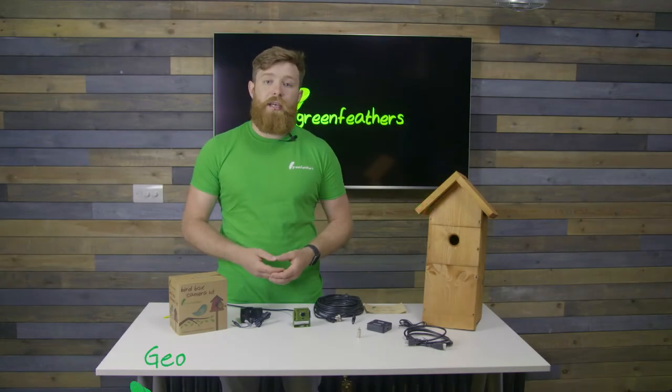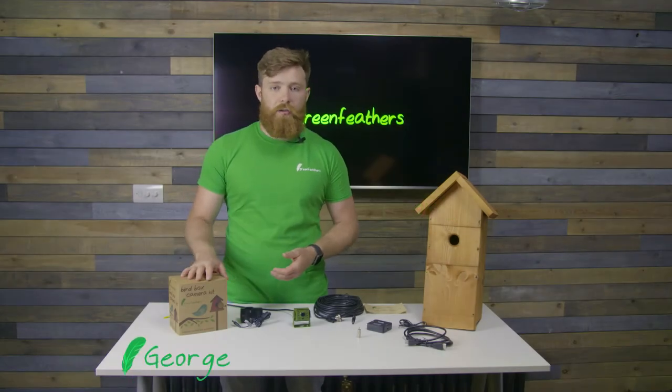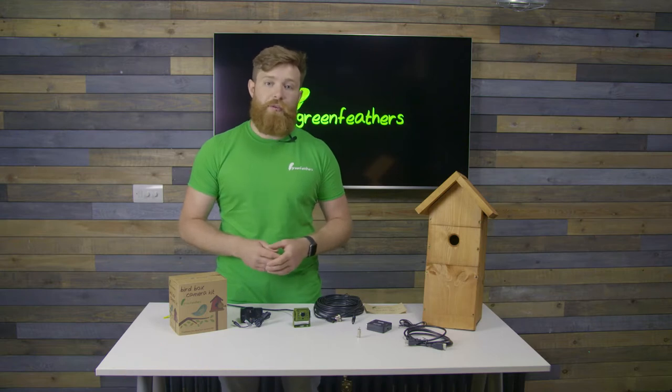Hi, I'm George from Greenvillage and I'm here today to talk to you about what's in the box with our wired high-definition waterproof camera.